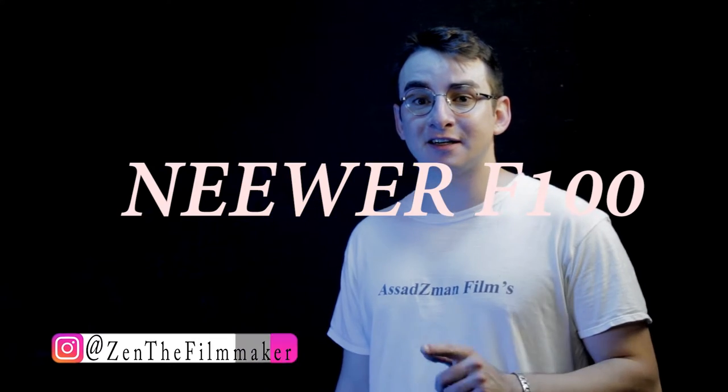Hello, my name is Zain Asad from Asad Z-Man Films, and today I'm going to be reviewing the Newer F100 LCD field monitor. Let's check it out.